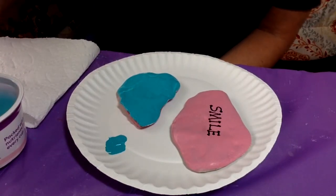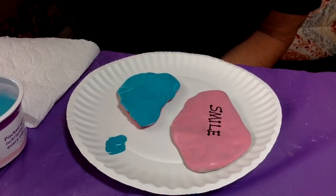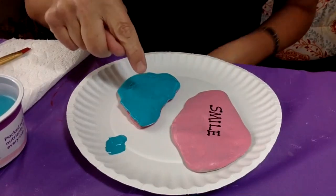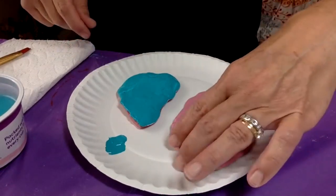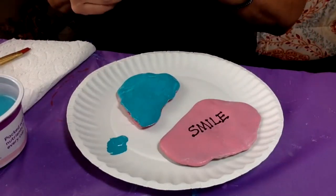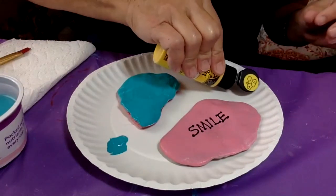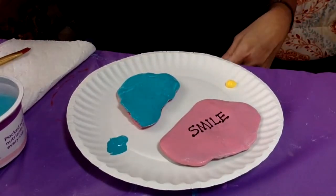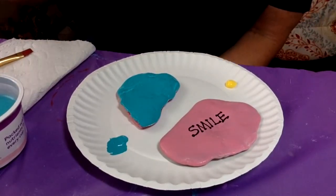Rinse my brush off so the paint doesn't dry on it, because that will ruin your brush — you don't want that to happen. This is gonna have to dry for a little bit before I do anything else, but I can work on this one because it looks kind of boring with just a word and nothing else on it. I'm gonna use a q-tip and make some dots around the edges.